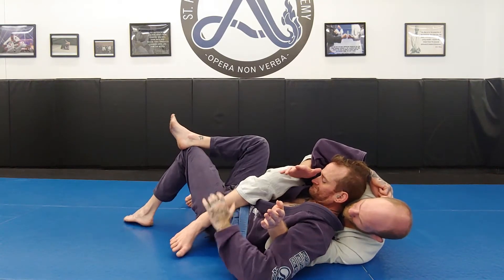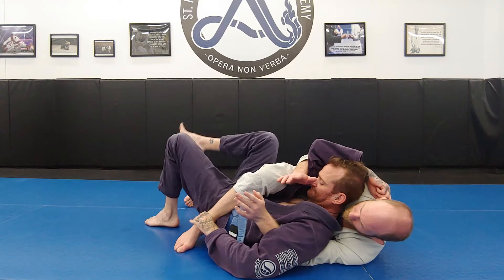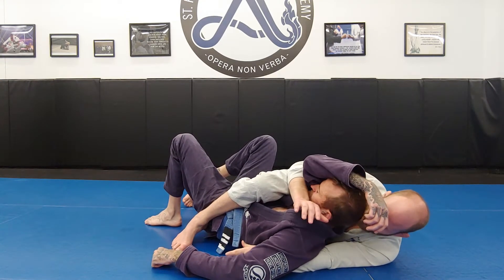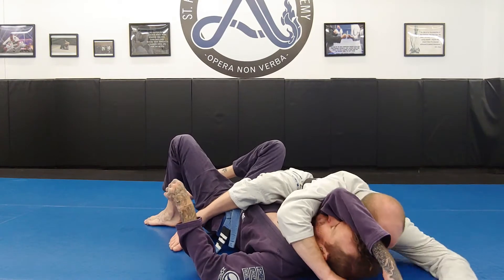When I'm here on back heel and he goes to move my foot, I keep it strong. Now I extend my body away as I take my right arm and I shove it through just like so.